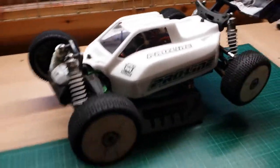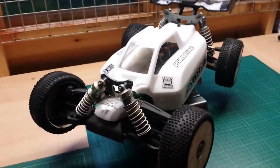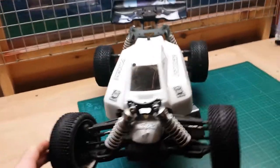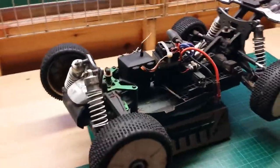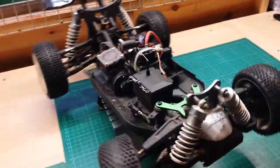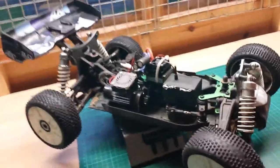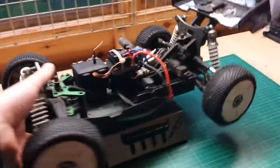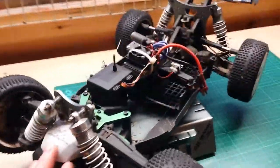This buggy is absolutely brilliant. It takes loads of abuse, loads of fun. It is a cheap end buggy but it just takes a beating. Every time I take it out, it brings a smile to my face. It handles really well. Everything on there is pretty much box stock apart from the speed control. No bells or whistles, nothing amazing on there, but it is just so much fun every time I take it out. It did come ready to run and it seemed pretty well set up.